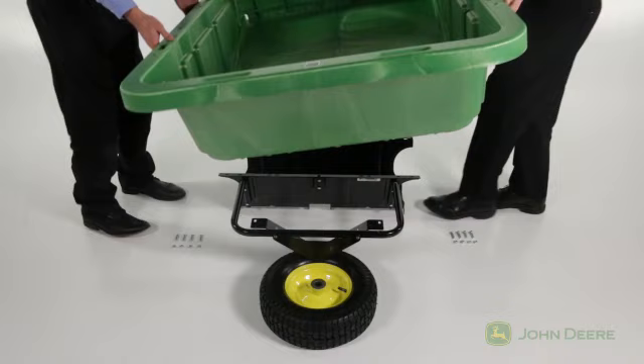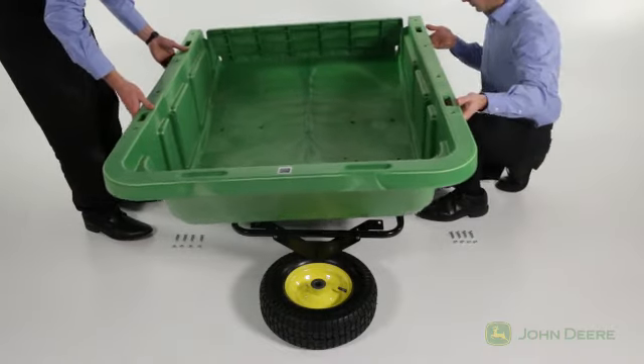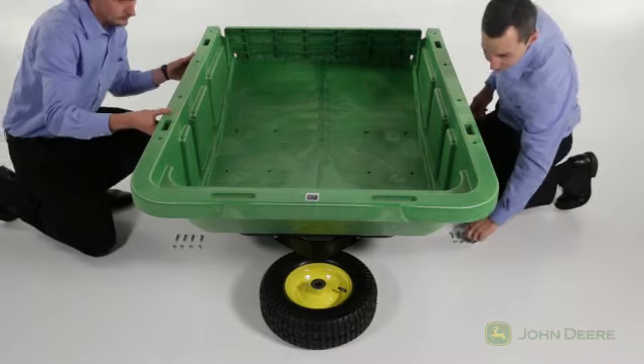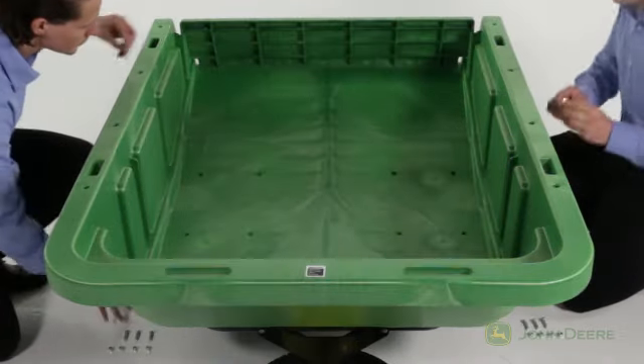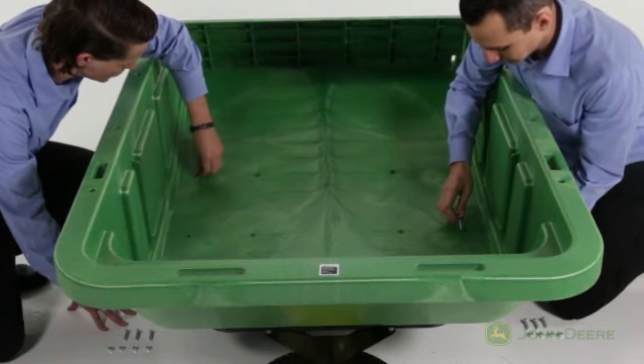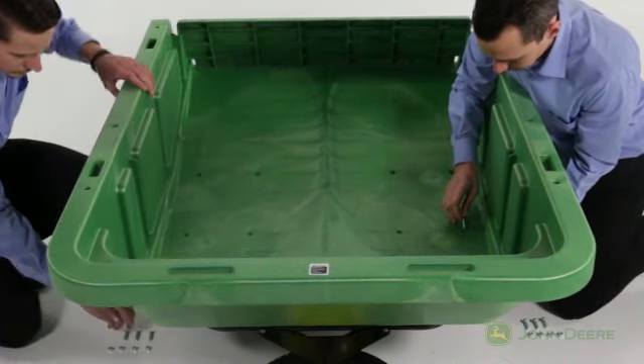Now, place the cart bed, part A, on top of the wheel support, making sure to align the eight holes of the bed with the eight matching holes in the support. Attach the bed by inserting eight hex bolts, part Q, down through the holes in the cart bed and into the holes in the wheel support.